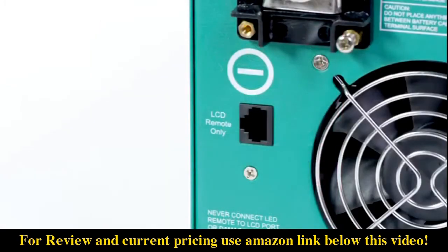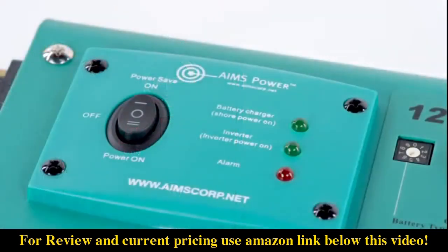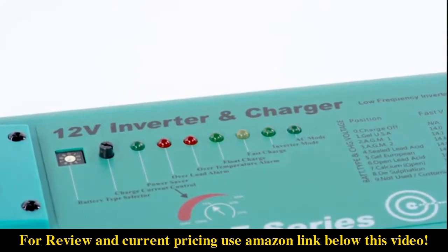You can connect an optional LCD or LED remote panel to monitor many functions on the inverter. There is a three-position on/off switch located on top of the inverter. There is also a battery type selector dial that allows you to choose the type of battery you are using, including AGM, gel, and wet batteries.